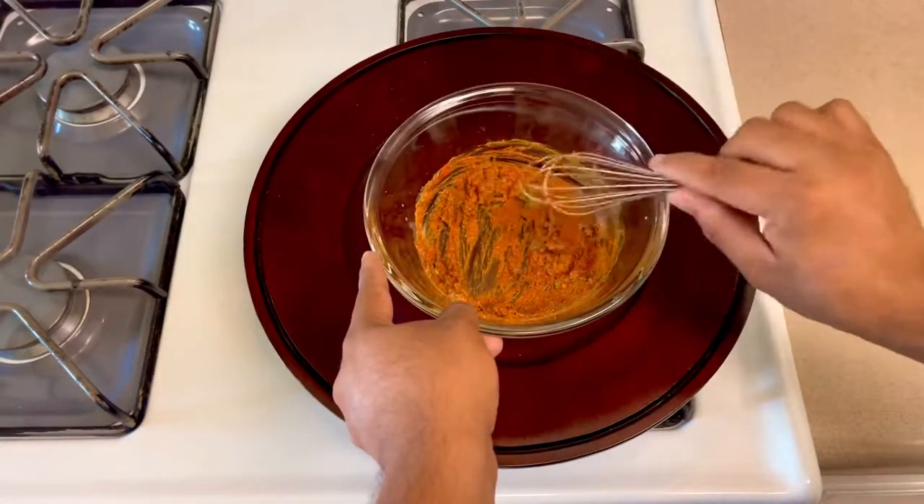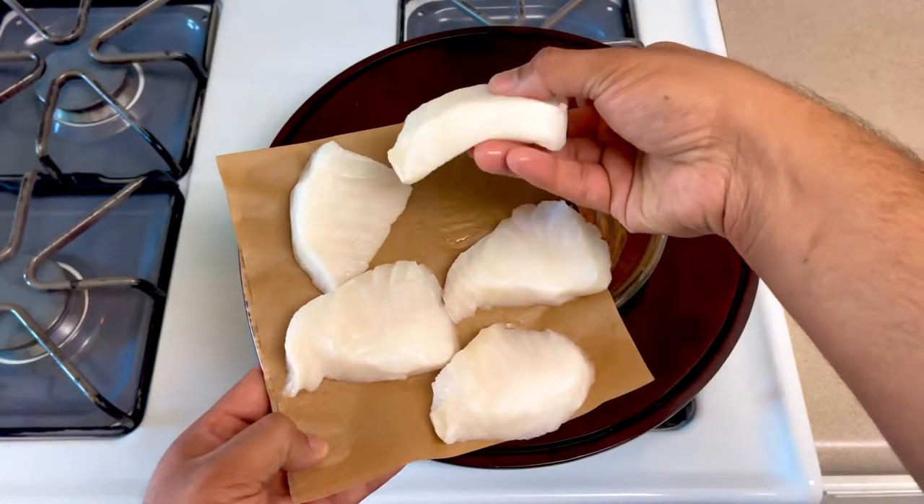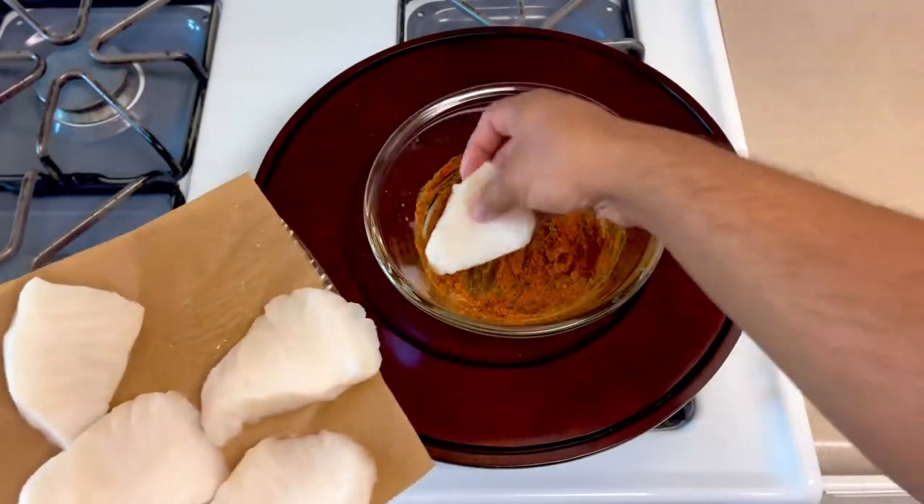This is our fish — I am using sea bass here. This is the whole piece. The whole piece is better than the fillet for this recipe.